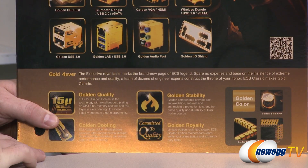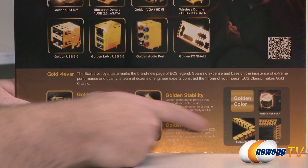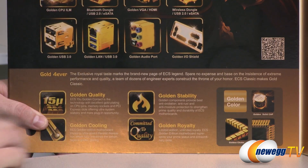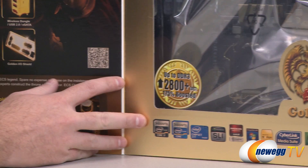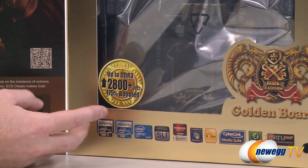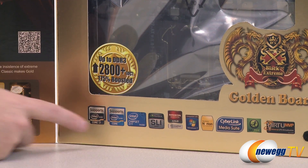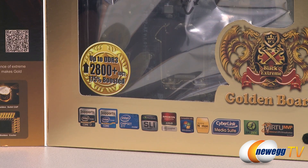Also, the golden color of some of the components: gold solid caps, gold heat sinks, and the chokes are coated with a gold color, although not necessarily gold plated like the rest of the components. Some other base level specs of this board - Z77 is the chipset from Intel. It supports Intel second and third generation core processors, so that's Sandy Bridge or Ivy Bridge.